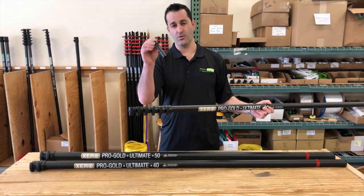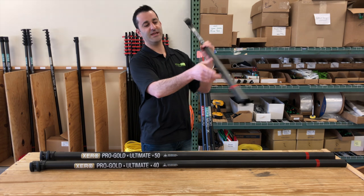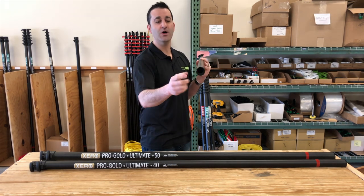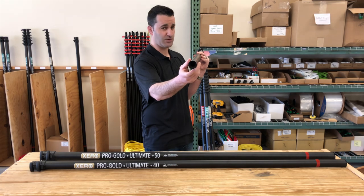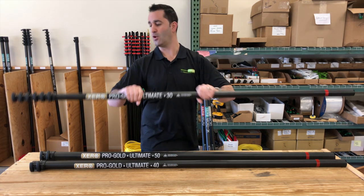The water-fed pole comes with a non-spin tip. Each section of the 30, 40, 50, and the extension for this pole comes with a steel insert. It goes one inch into the base section on here. It's better than a rubber or plastic end cap — it's not going to wear out or fall off. This is going to keep your carbon fiber protected longer.